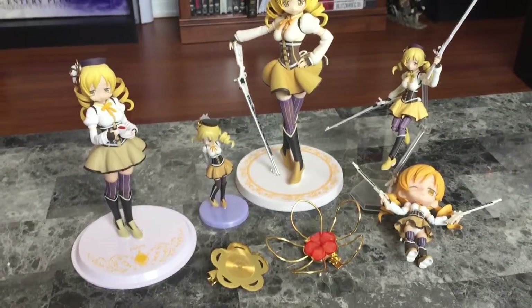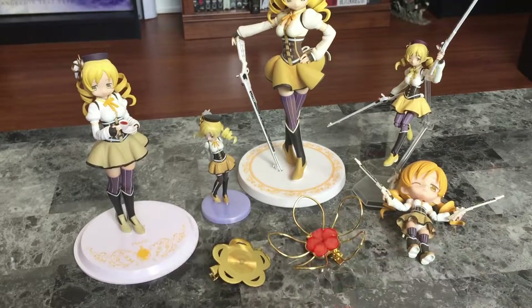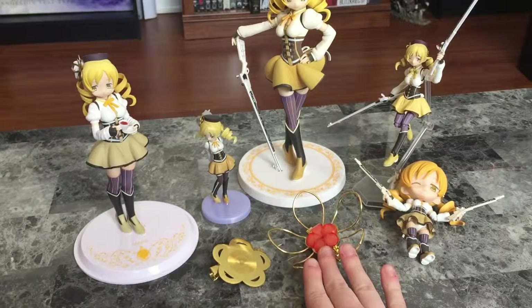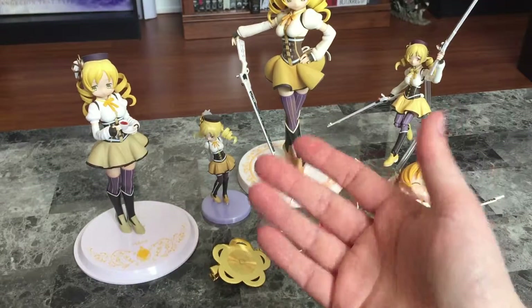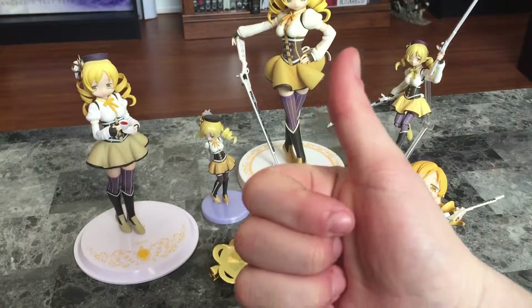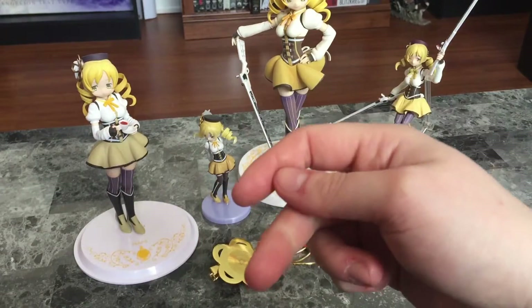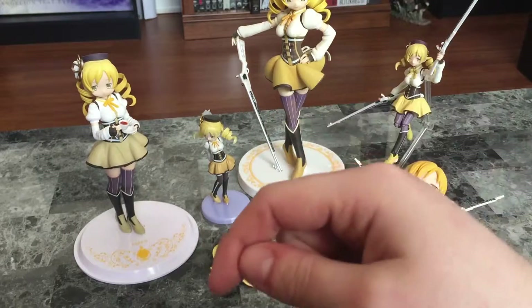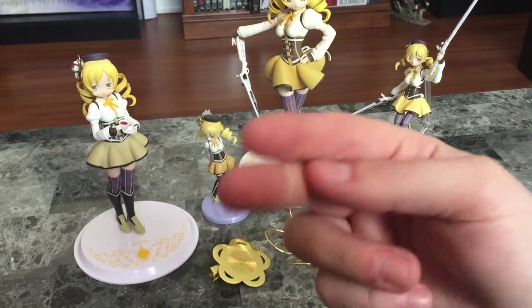And there we go — another addition to the Mami Tomoe collection. I'd like to thank you guys for watching this unboxing video. As always, I appreciate a thumbs up or comments, and as always Instagram, Tumblr, and Twitter are in the description box below. We will see you guys next unboxing video!